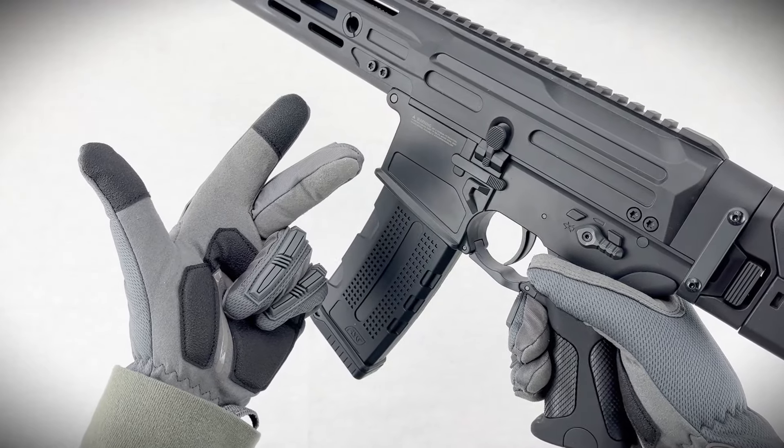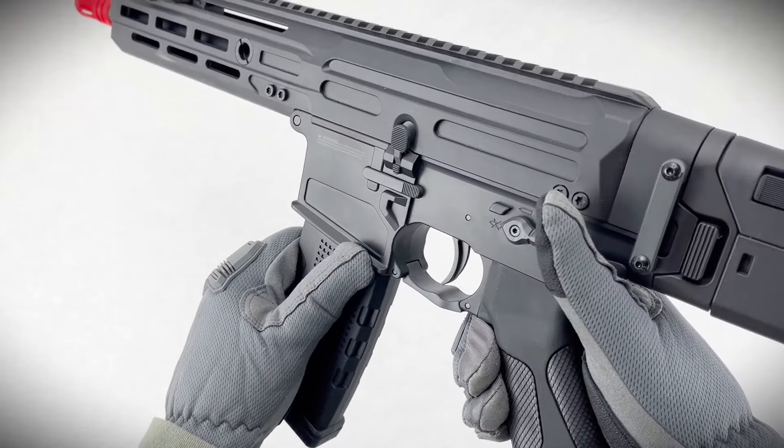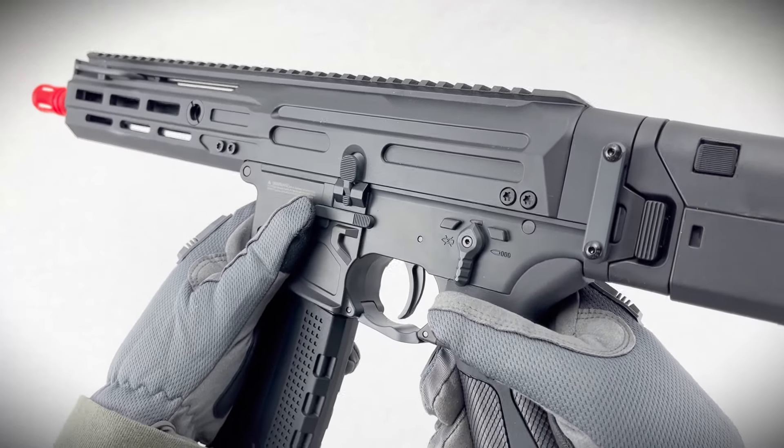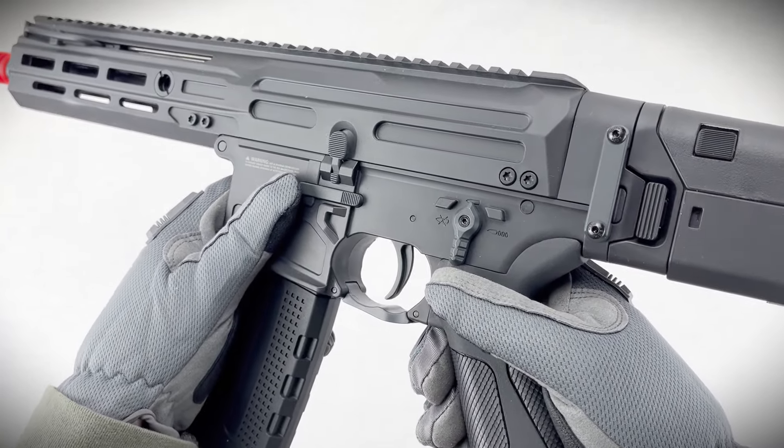This system's got three modes, each letting you fine-tune your firing style. Mode 1 is for choosing how many shots you want with each trigger pull — it's like setting a burst limit, anywhere from 1 to 5 shots.